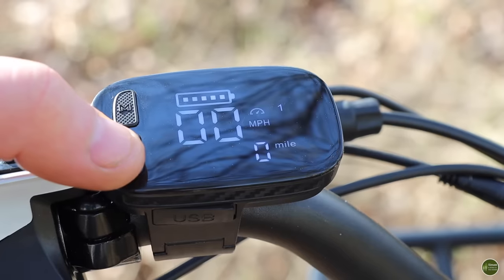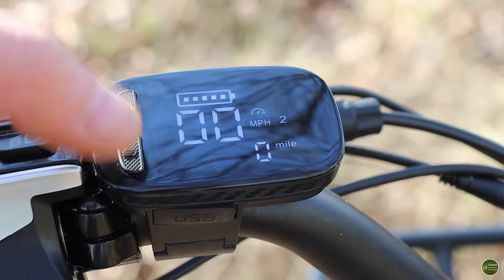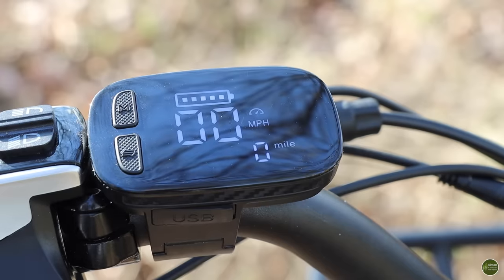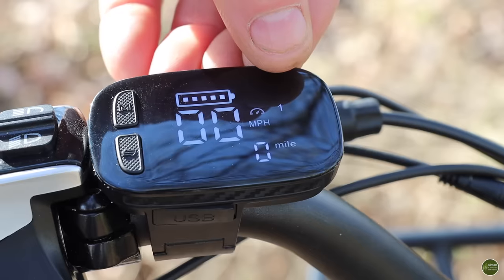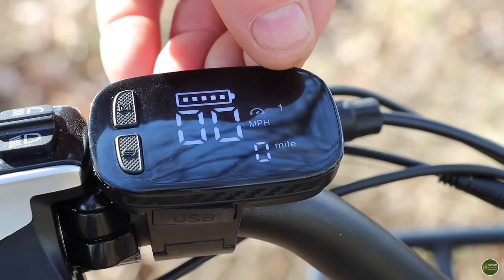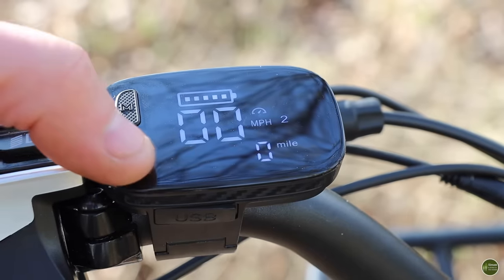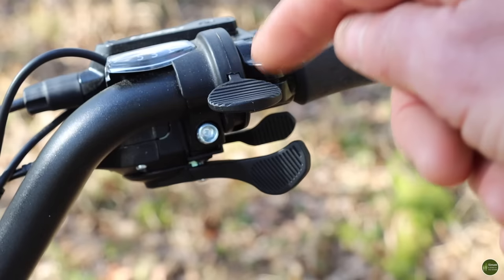You've got different settings according to what power setting you want. At the moment it's in one; press that once and it goes to power setting two, then three, then zero — so when there's no number there you're in pure cycling mode with no power at all. In the first setting, that gives you power up to about nine miles an hour, after which it's down to your own efforts. Setting two is up to about 12 miles an hour, and setting three up to 15 miles an hour, which is the UK and European limit. In pure electric mode you just stop pedalling, use the throttle, press it down and away you go.